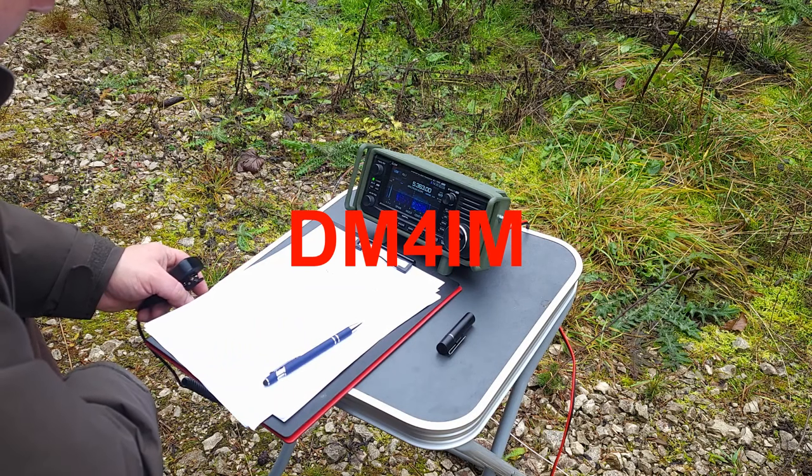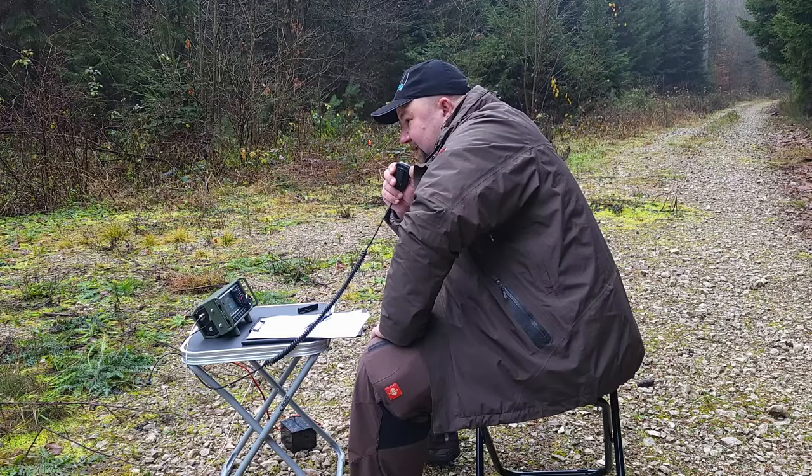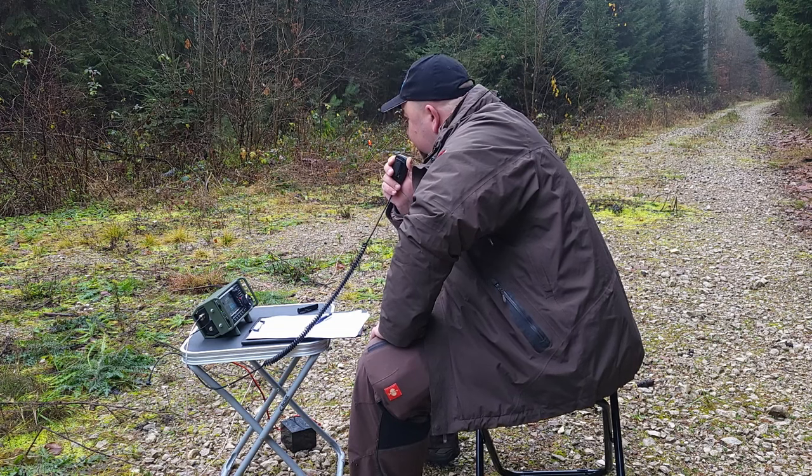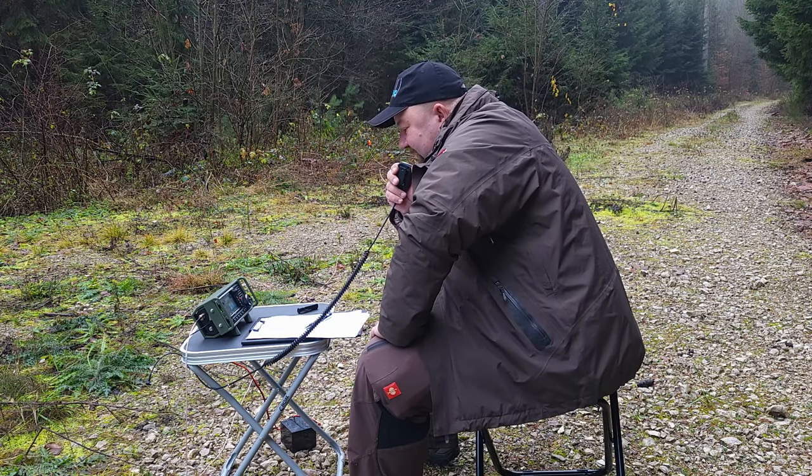Aber vielleicht finde ich im Laufe des Gesprächs raus, was ihr da mit dem YouTube-Video macht. Also, mach mal weiter Delta Mike 4 India Mike. Und Punktlandung, also wie immer — dem Thomas seine Maße sind so dermaßen gut, das muss man ihm wirklich lassen. Chapeau Thomas, falls du zuhörst. DJ5E — fantastische Sache.